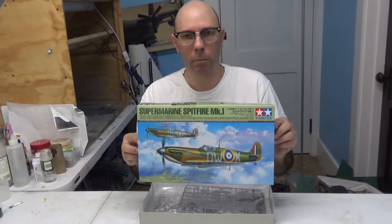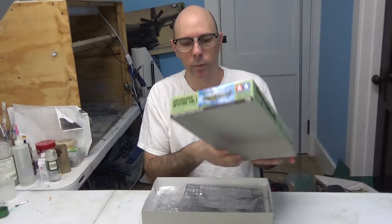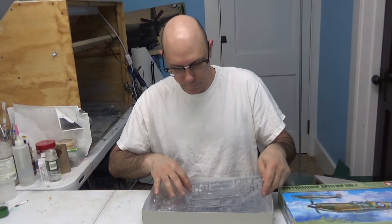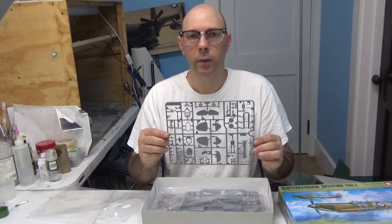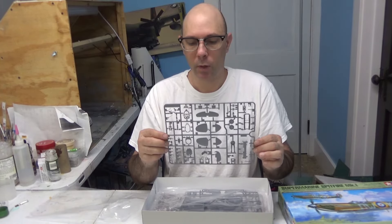First off we have our box art — same typical thing. We have right here sprue number A. This sprue contains all your tail fins, stabilizers, your wheel well, and your cockpit area as well as the pilot.